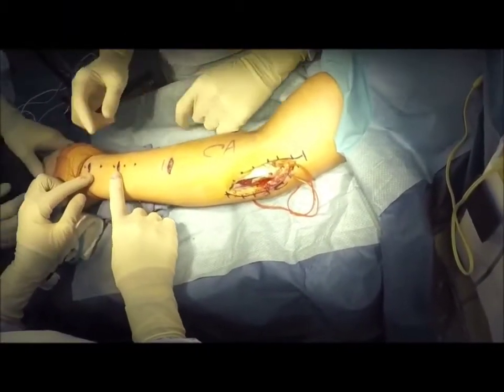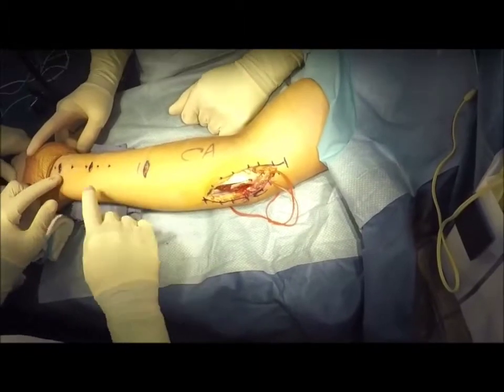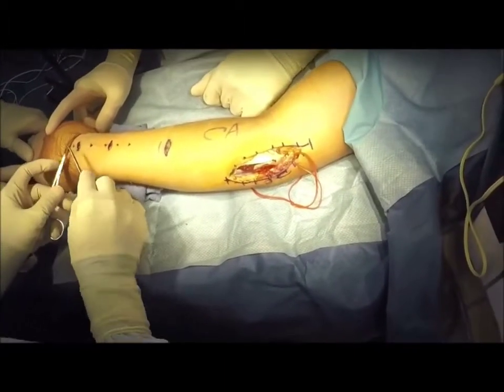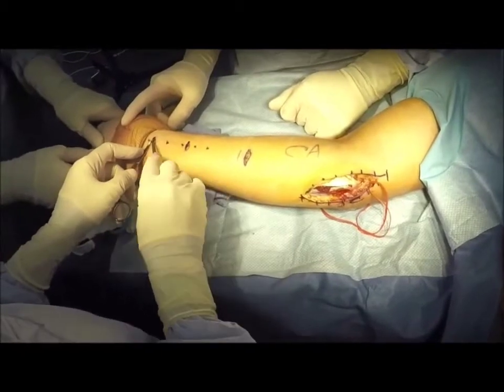We started the palmaris harvest — he has a palmaris — and also some exposure to the UCL, but did not harvest yet, so I could demonstrate some of the principles. We started out first, as you may have saw in the video, with a dynamic exam in the holding area where we illustrated the palmaris so I know its course.